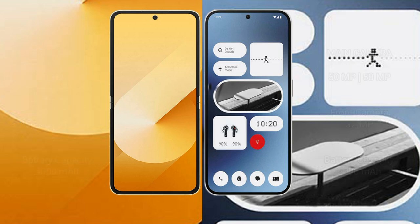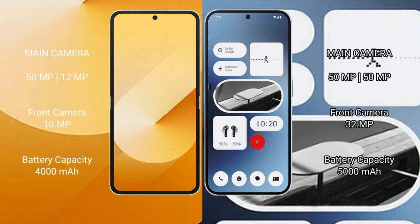The Samsung Galaxy Z Flip 6 features a dual rear camera setup with 50MP plus 12MP, and a 10MP front camera. The Nothing Phone 2a features a dual rear camera setup with 50MP plus 50MP, and a 32MP front camera.